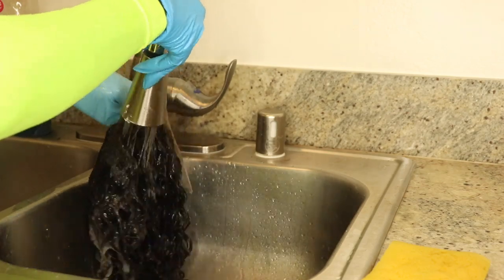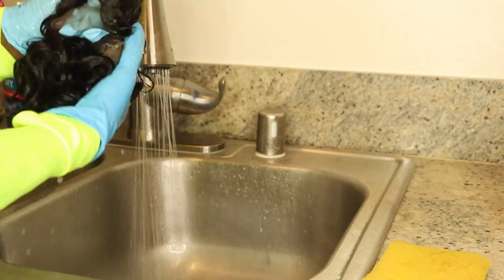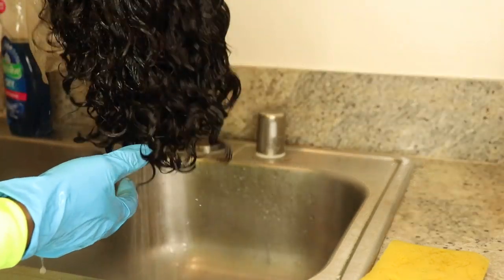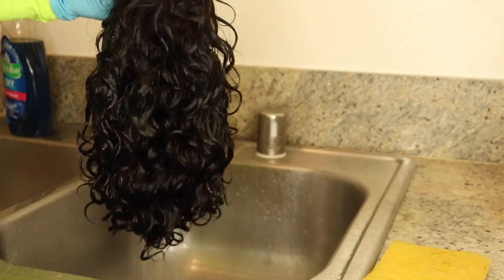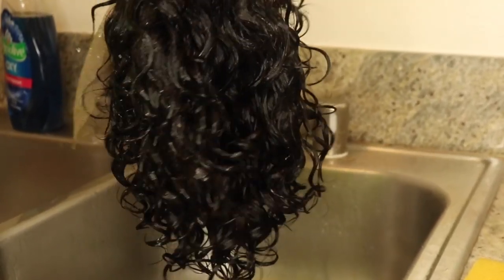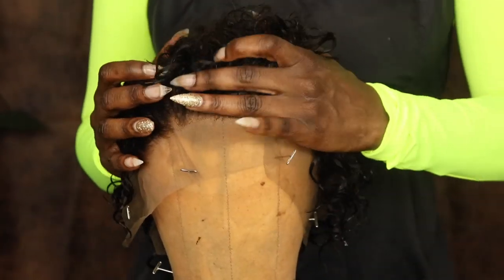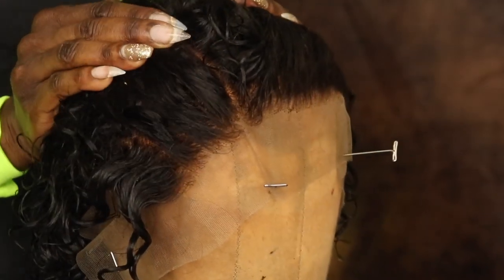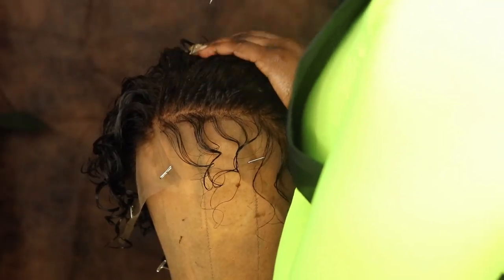I went ahead and co-washed this unit because that's what I like to do to all my curly wigs. As you can see the curls on this wig is popping. This unit does come pre-plucked but as always I decided to just pluck the front just a little bit more.